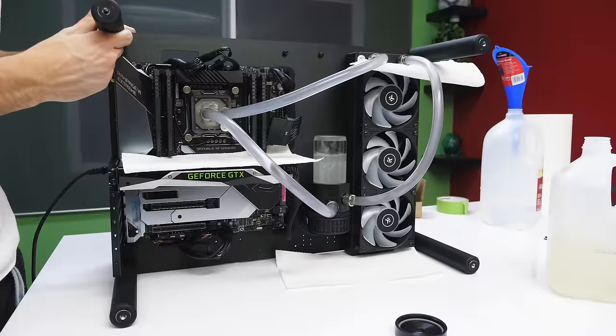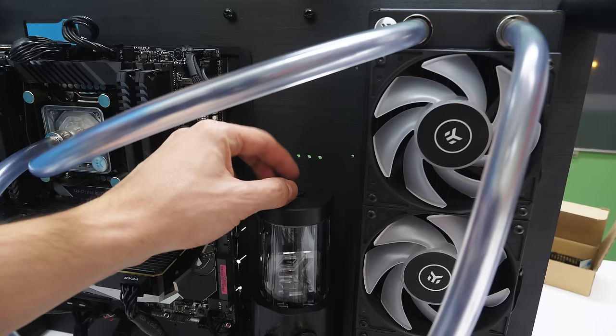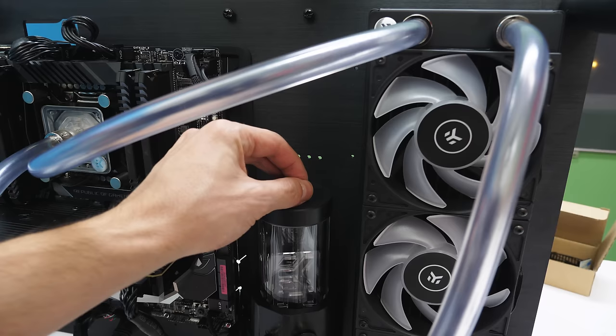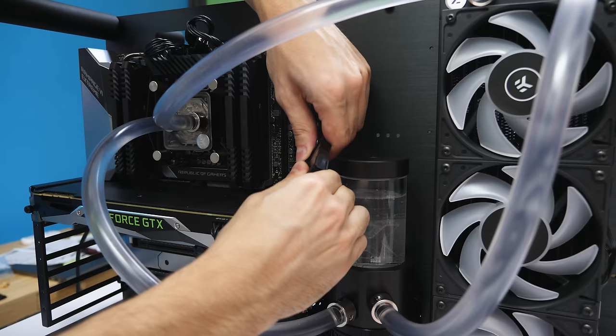To remove trapped air, tilt the system on all four sides one by one — be careful not to over-tilt or coolant will spill. I recommend putting the cap on the res while doing this but leaving the top hole open so air can escape. After removing air bubbles, tighten the cap and screw on the plug. Leave the system running for at least 12 hours to confirm there are no leaks. Once confident, shut off the PSU from the back, remove the bridge from the 24-pin cable, and plug that back into the motherboard.